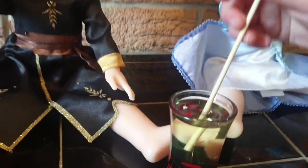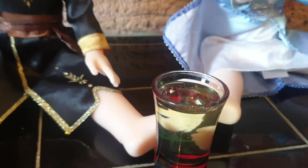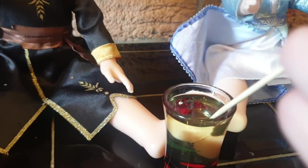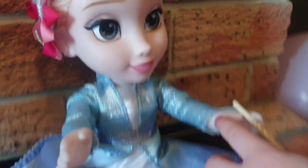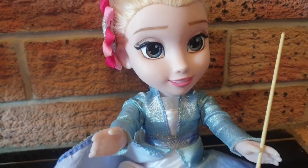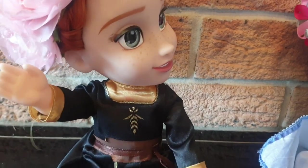Okay. Dip it in. Yeah, and the other side. That's okay, we can clean up later. Now rub it Elsa — you need to rub the oil all over it. I'm doing it. Good job Elsa, that's what you need to do.